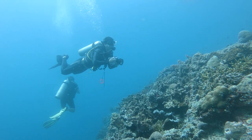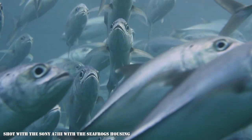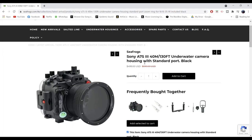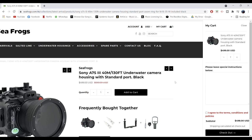Now I want to briefly go through the key standout points of this housing. I did mention them in depth in my previous reviews, so you can check them out if you want to. Firstly, the price of this housing can't be beat. Starting from 590 USD, you can bring your camera underwater. There is no other underwater housing at this price point, and the next tier will cost you double the price.